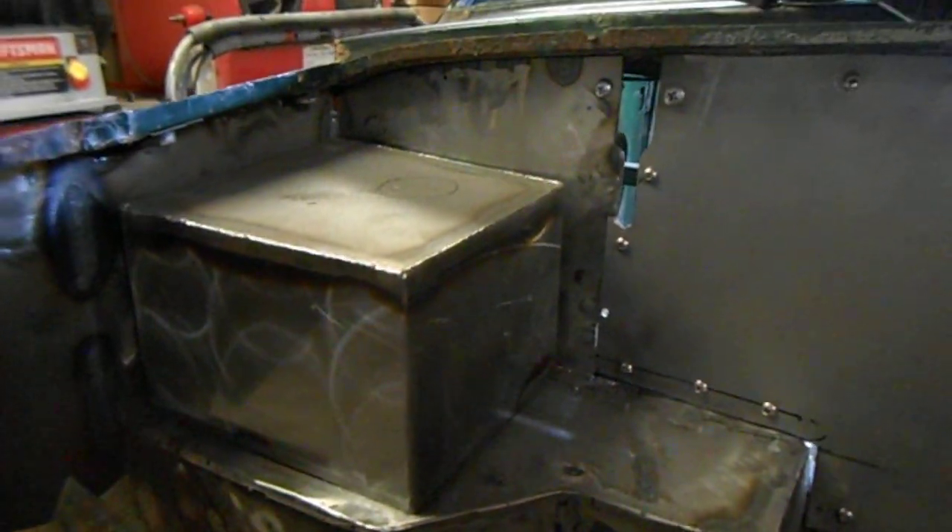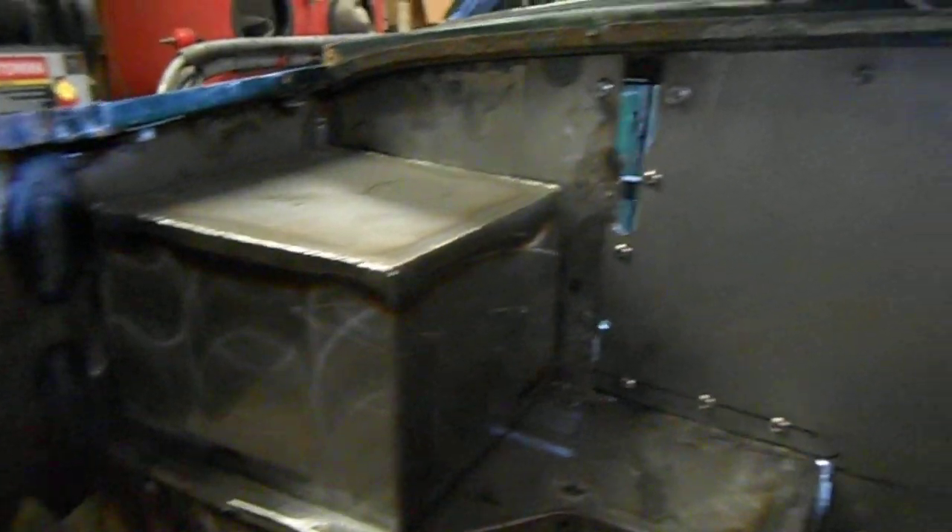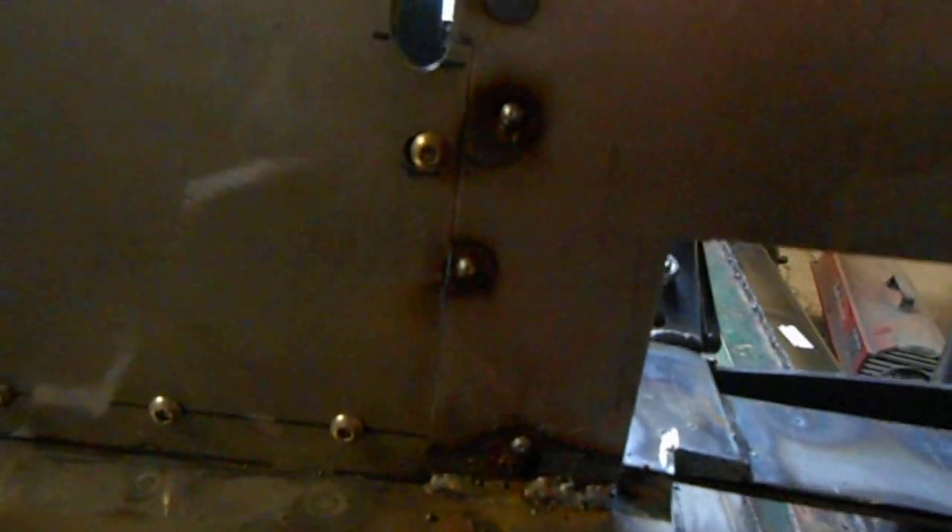That's the box that they're building for the passenger side — it looks like it's all welded up. There's the firewall; it looks pretty good. This right here looks nice. Those curves look nice and clean, and that joint between the two pieces of metal is nice.